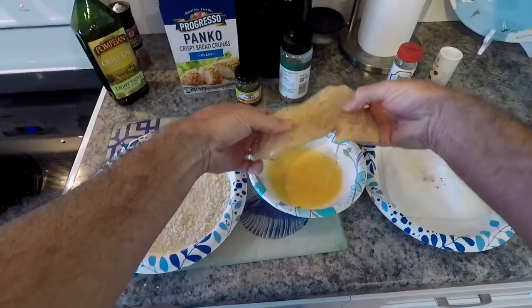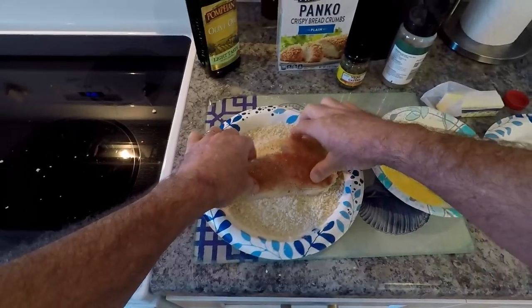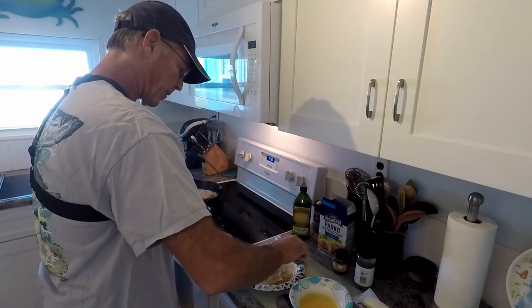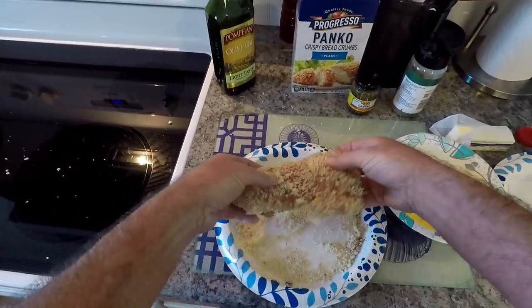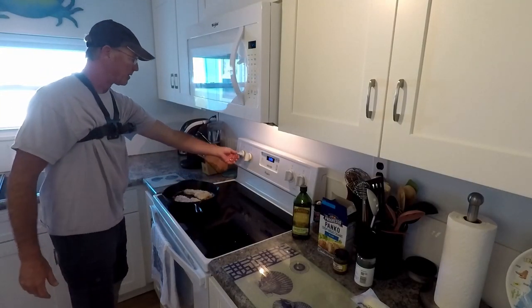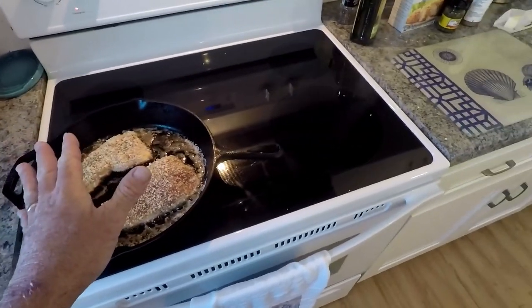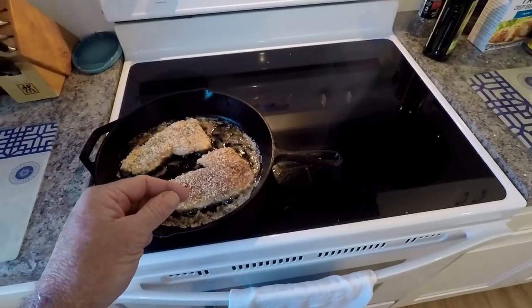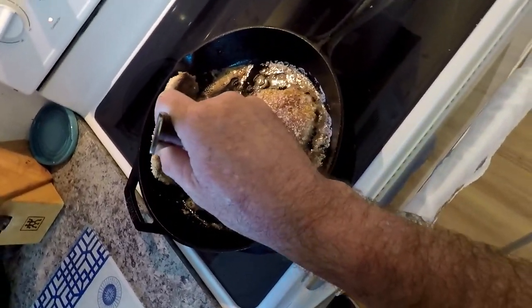For the second fish, same process — egg wash, then we're using the blackened seasoning, serving side down. We don't need too much seasoning because this is wonderful tasting fish. Since we didn't press the breadcrumbs into the serving side, go ahead and flip it to get a little more coating on that side. I turned the heat down a little closer to medium — you don't want to burn the butter or the fish. Just keep track of it and flip it when it gets golden brown on the serving side, about two to three minutes per side.